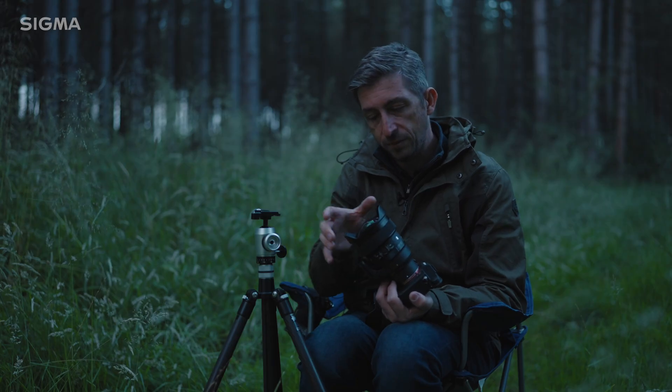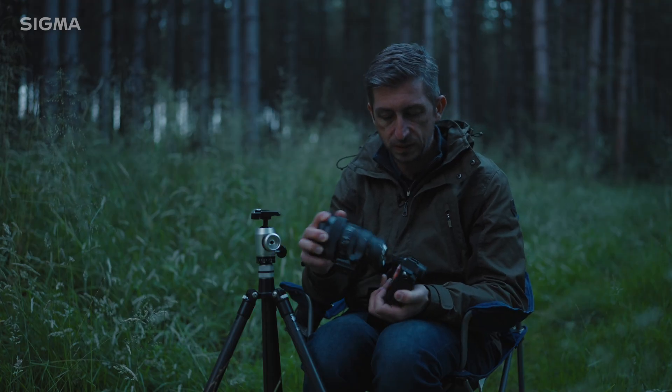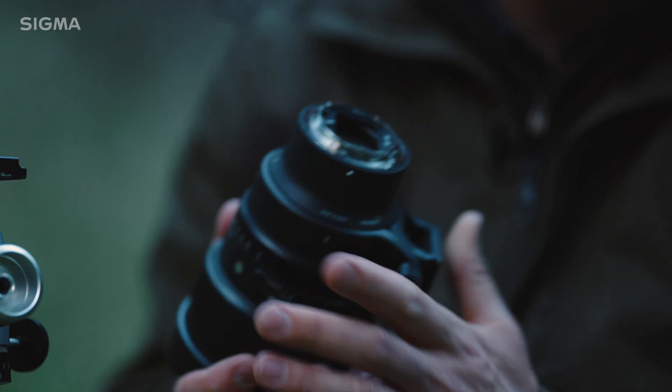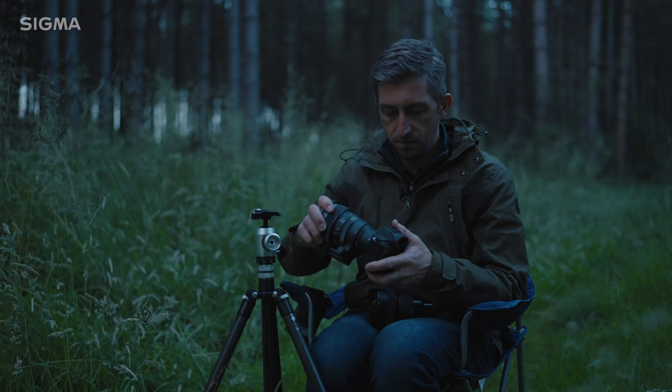You'll notice it's got a bulbous front element with a fixed petal hood — so you can't take the hood off. What they've done is build a rear filter holder into this lens: pop a filter in, it never gets dirty, it's super light and easy to carry around. Then back on the camera it goes.